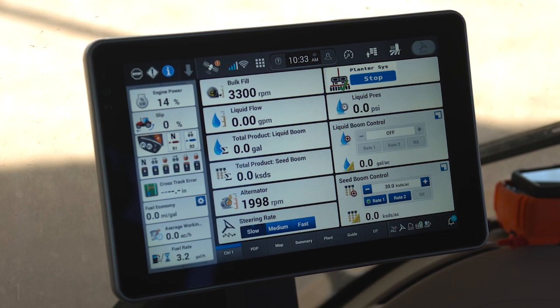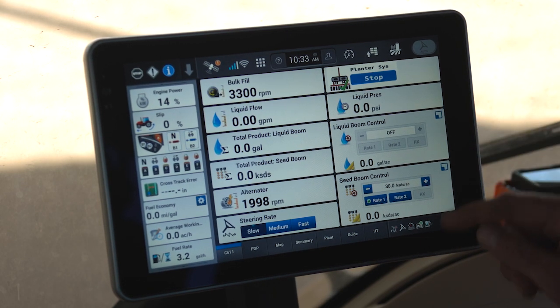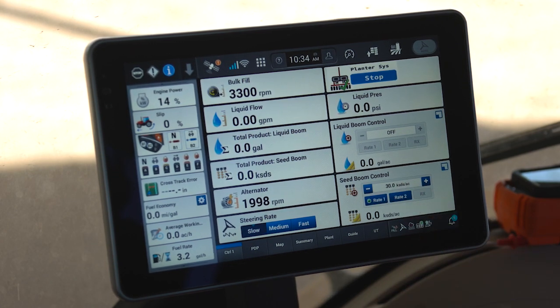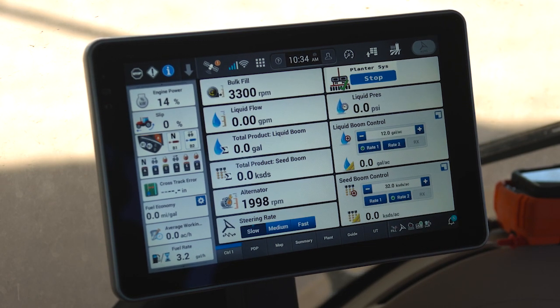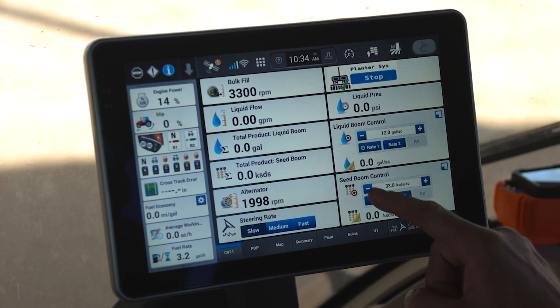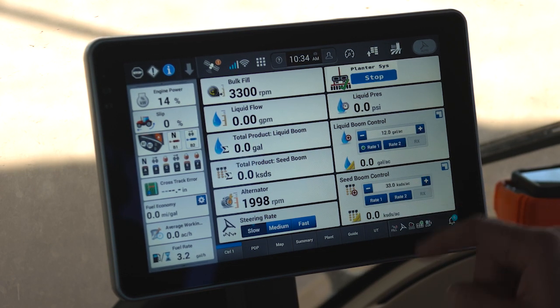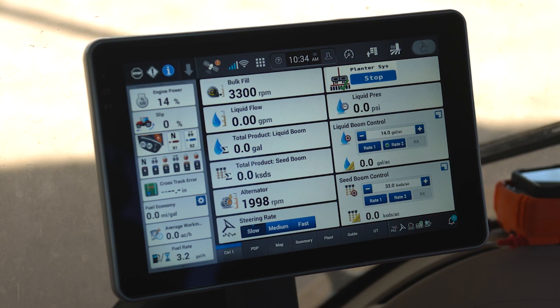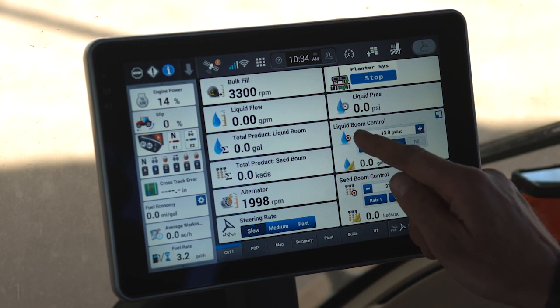And finally, I have the ability to control my liquid fertilizer and my seeding rates while I'm in field. If you recall, we had assigned the AS123 seeding product to what we are doing in the field right now. That product had pre-assigned rates of 30,000 seeds per acre and 32,000 seeds per acre. I can switch between those two pre-assigned rates by selecting rate one or rate two. I can also manually increase the rate as I desire by clicking the plus and minus. Similarly with my liquid fertilizer, I can switch between rate one and rate two or manually adjust by half a gallon per acre.